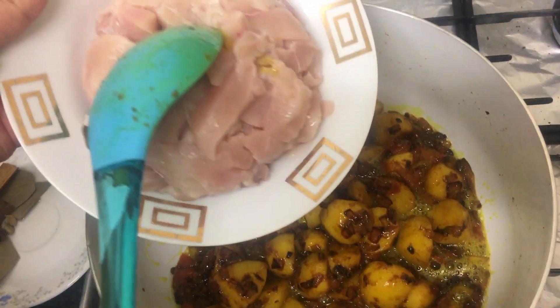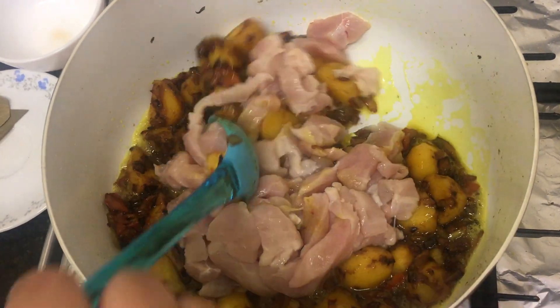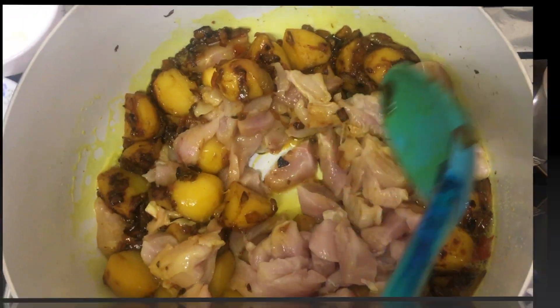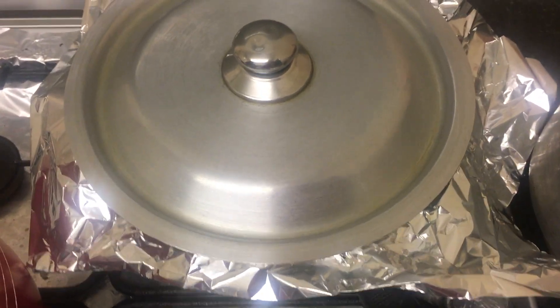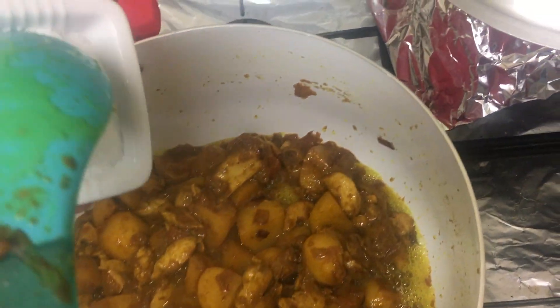We've added the potatoes and we're going to wait until they're soft and ready. Now we're going to add the chicken into the potato and onion mixture and make sure it's cooked. We're also waiting for the rice to cook.